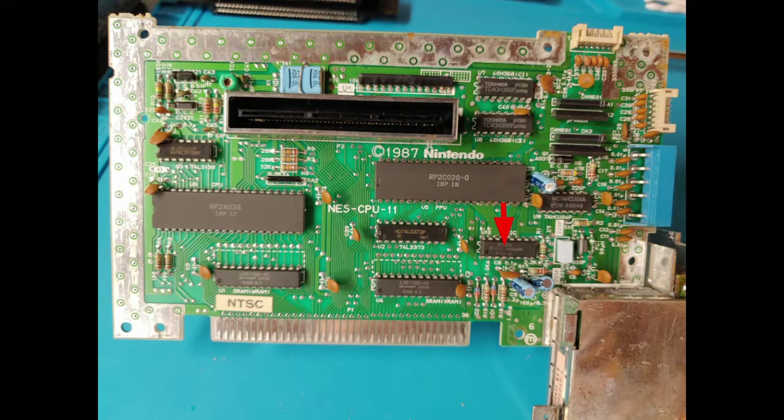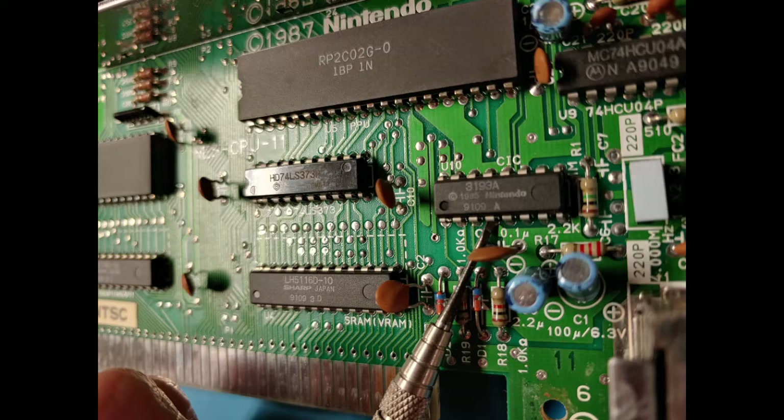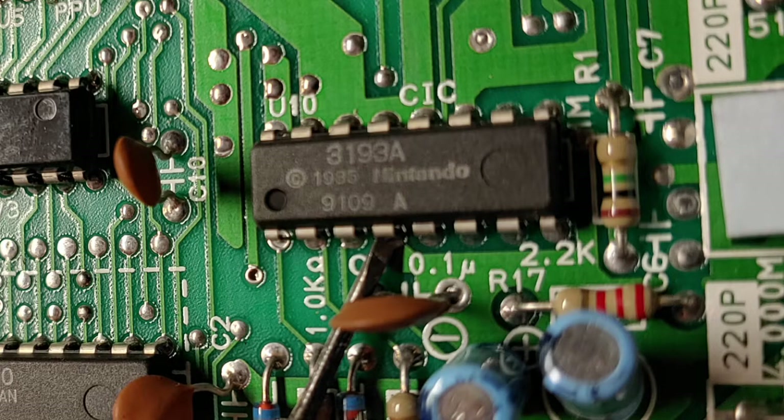Now that you have the board out, this is the chip that we're going to be modifying. And this is the pin we're going to be disconnecting — it's the fourth from the left.